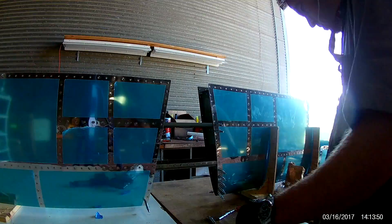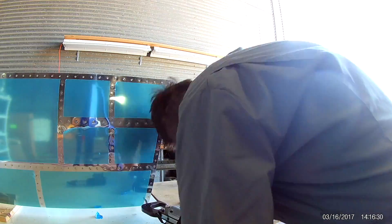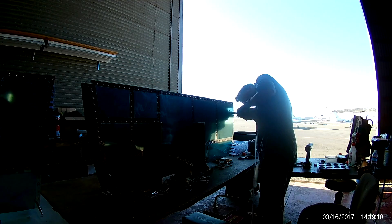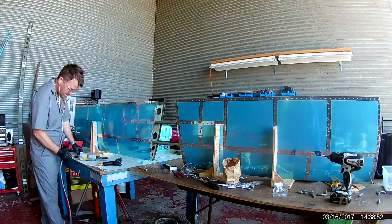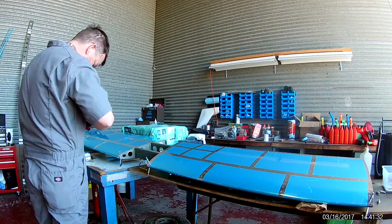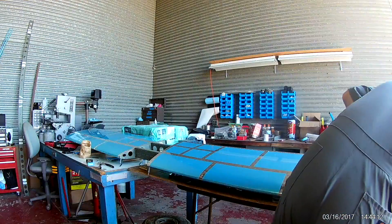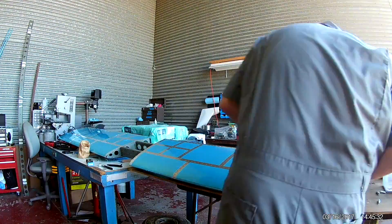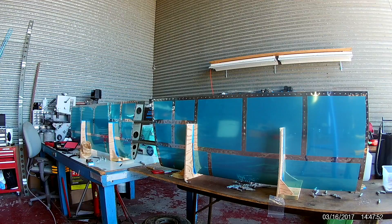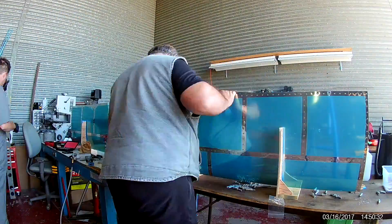I've taken care of most of the bucking at this point — actually I think all of it — and now it's just handy dandy squeezer time. What's really amazing to me is that these pieces with all of the Clicos in them just weigh a ton. Once you start taking the Clicos out, you realize these parts only weigh like nothing. No wonder this thing's so fast.